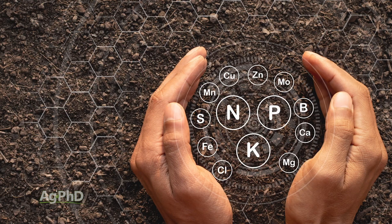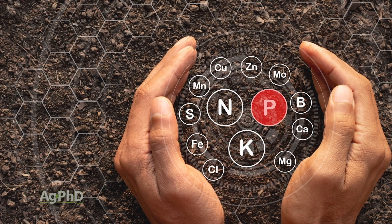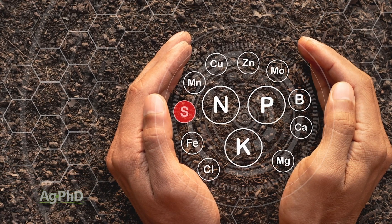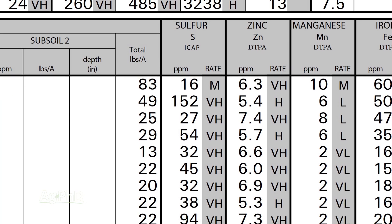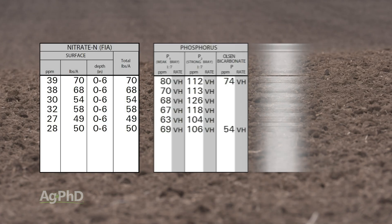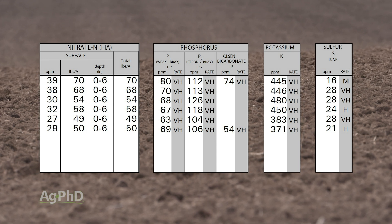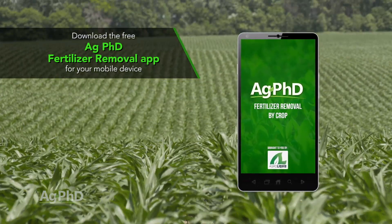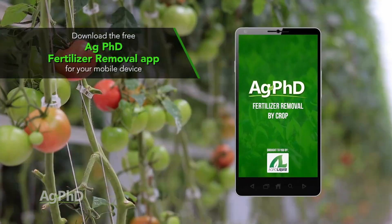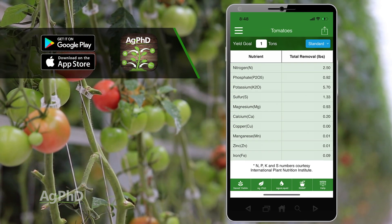When looking at the soil, we're certainly looking at nitrogen, potassium, and phosphorus — those are big ones — and also sulfur, which I think should be put into the primary nutrient list. If you've got those big four in sufficient quantities to raise the crop you want, that's what you should be targeting. You can download the free Ag PhD Fertilizer Removal App, type in whatever crop — tomatoes, cucumbers — and see exactly what you're going to need for your yield goal.